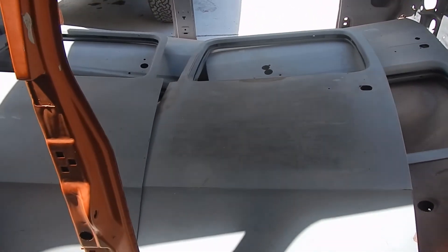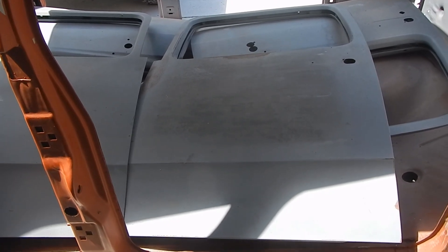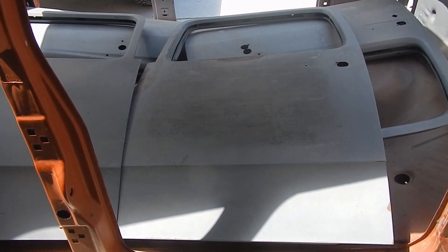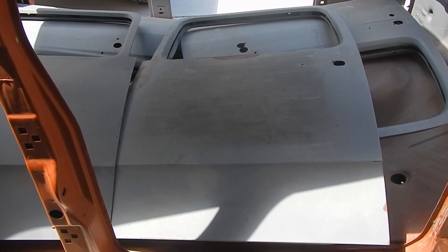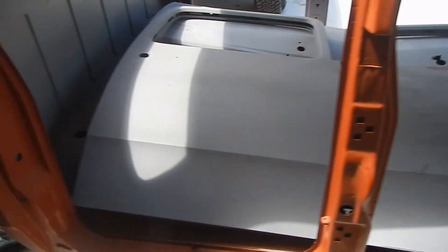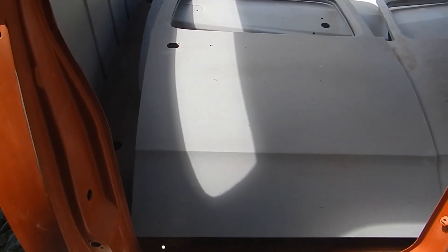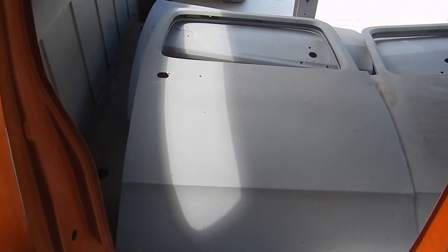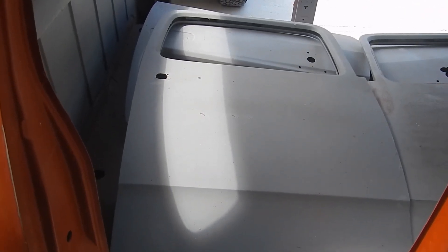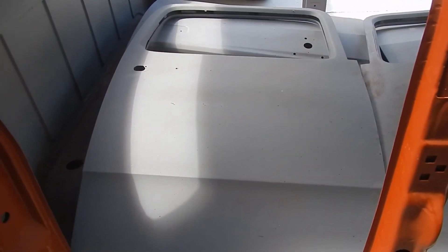Here are the doors. There's the driver's side rear door. It's stripped and mostly covered in epoxy primer. Some minor surface rust, but that'll all clean right up, as you know. There's the passenger side rear cab door. It's all in epoxy primer. No dents, no dings. These are really nice shape. No rot.